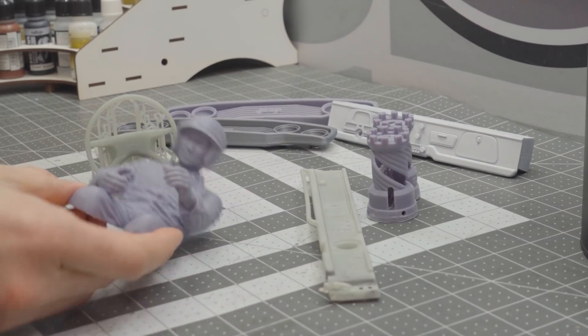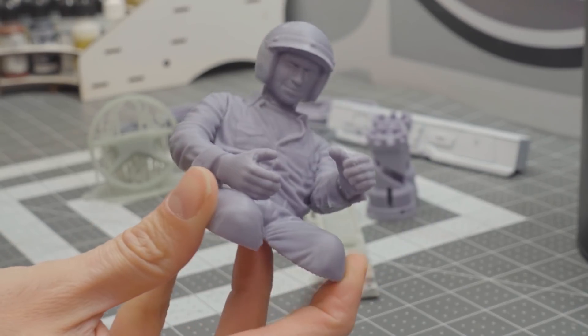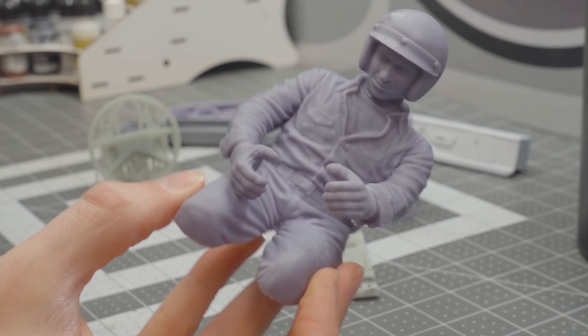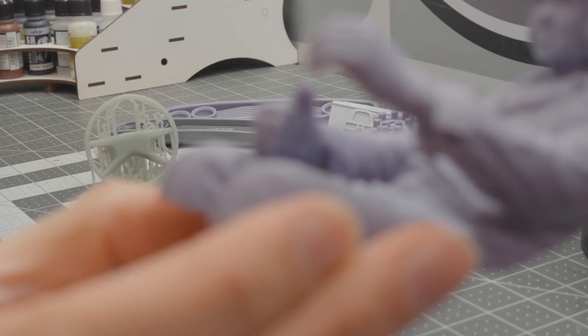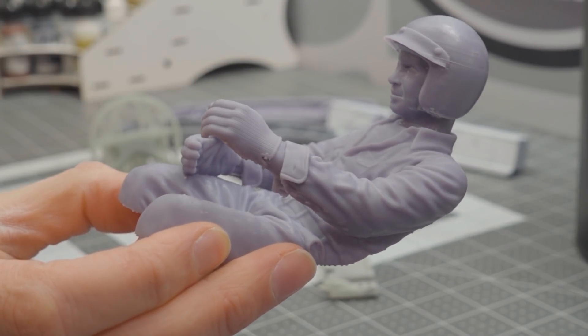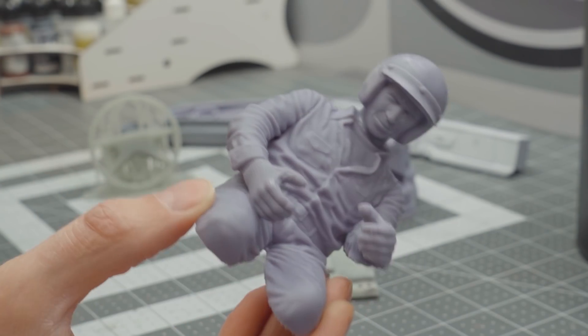It's an entirely different process and it's pretty interesting. Elegoo sent me the Mars 3 — I had no experience with resin printing before this printer showed up. And on the second print, I was able to get intensely great quality stuff. This is a driver from Knight Customs, completely resin printed. It only took a few hours to print, and look at the quality. It's impossible to get better quality than this at home. And this is why I think this is really going to change this hobby.